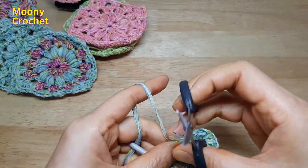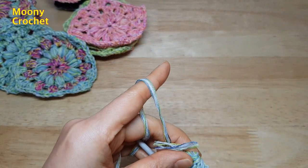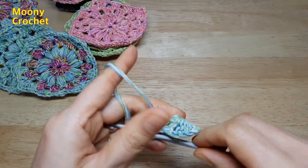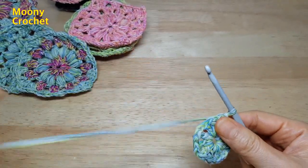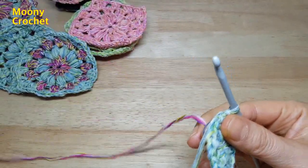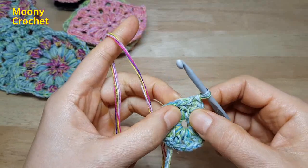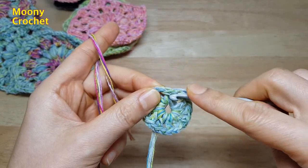빼뜨기로 연결해서 첫번째 단이 끝났습니다. 꼬리실은 그냥 잘라 주시면 되겠습니다. 그리고 색깔을 바꿔서 두번째 단 해볼게요. (Slip stitch to connect — the first round is finished. Just cut the tail yarn. Then we'll change color and do the second round.)